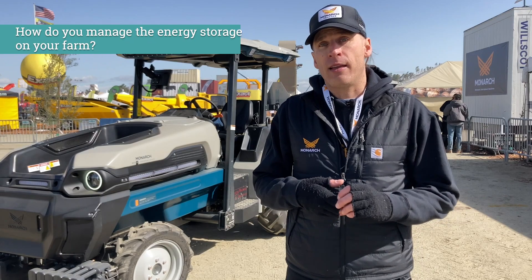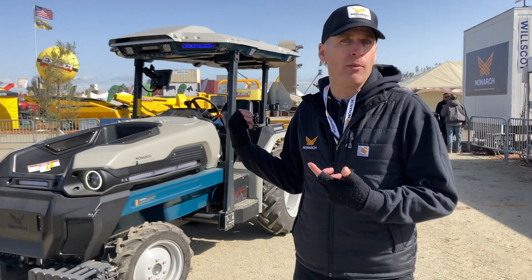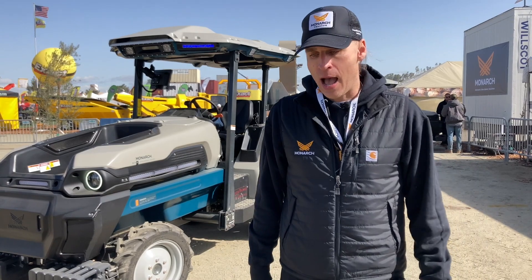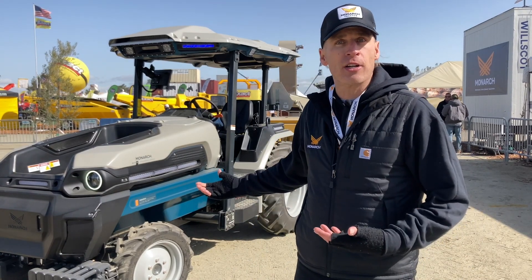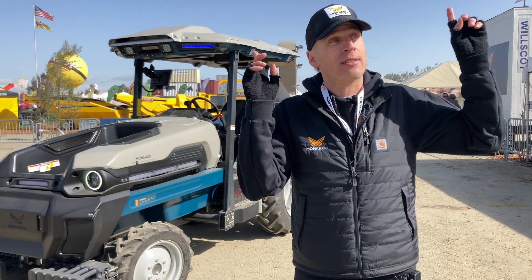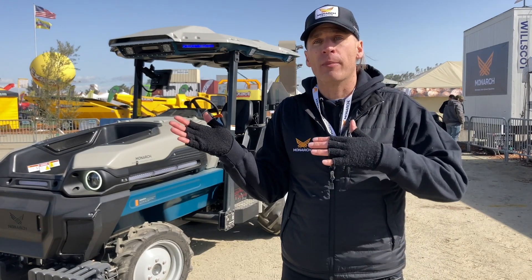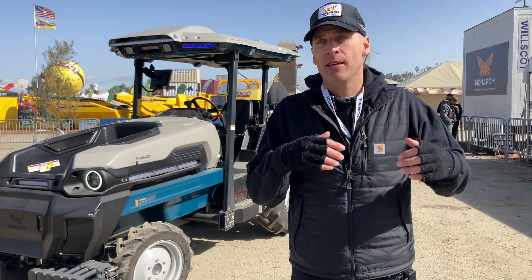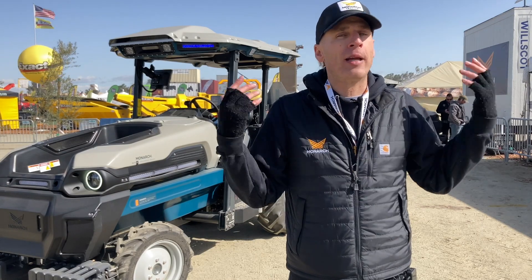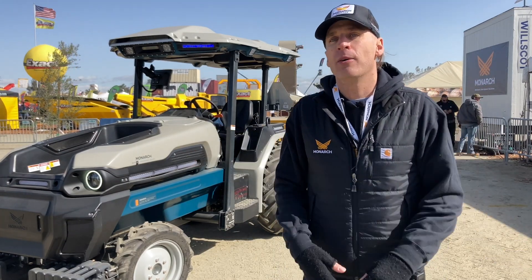All farms I've worked on have the ability to weld — you need to be able to weld on a farm to repair stuff. So this tractor charges off of a welder charger essentially; 80 amps will charge this tractor in about five hours. That's on-grid charging. The cool thing is the ability for us, as a planet, to go from a fossil fuel era of farming into renewable farming, where we can use the same energy that grows our crops — whether it's solar, wind, geothermal, or hydro — to power our farms as well.